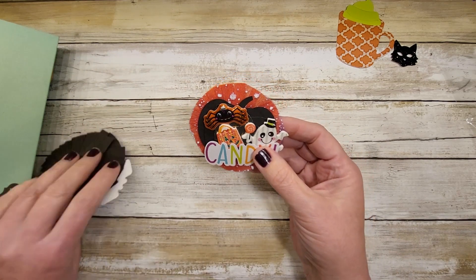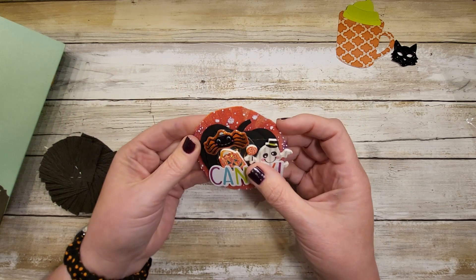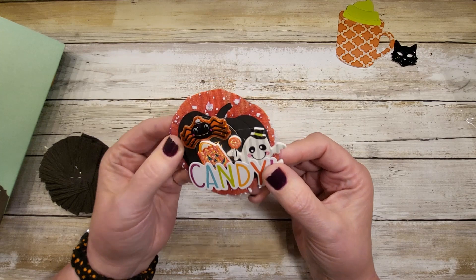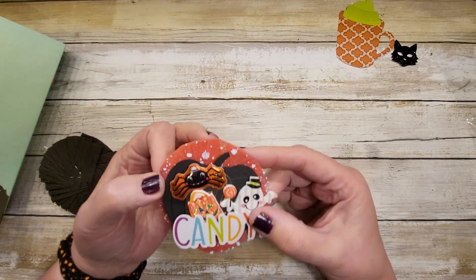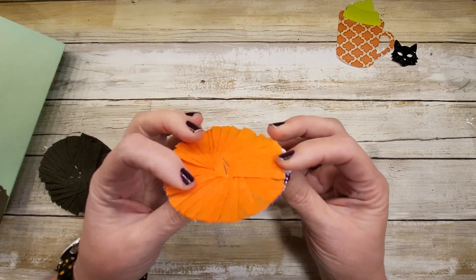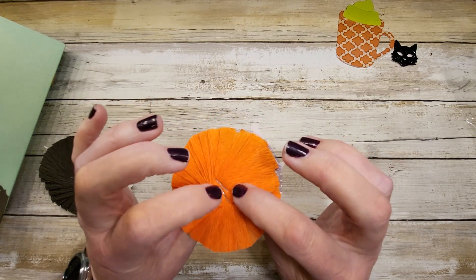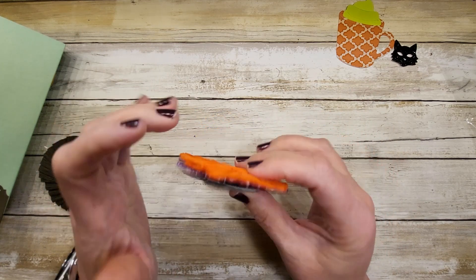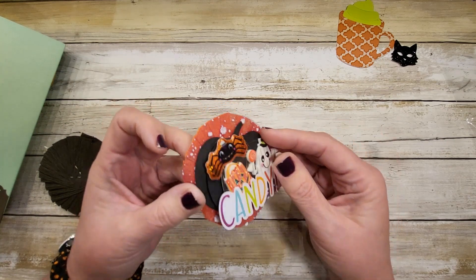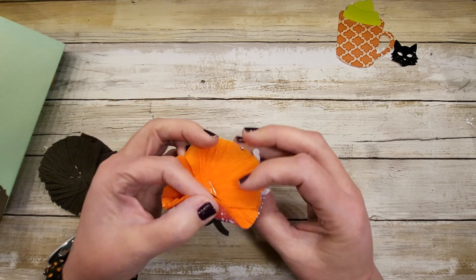Let's talk about this one first. She has orange — oh look how cool, she's put purple tulle from what I think is the dollar store on top of orange. She just folded it as she went and stapled it. And then she has a black pumpkin made from ovals put together — those are oval pieces put together, and she created that shape.